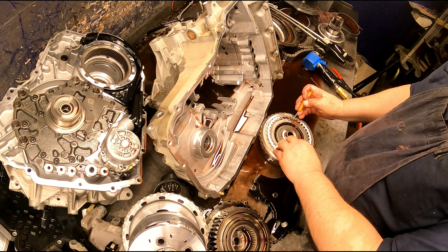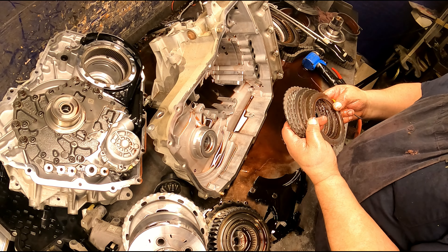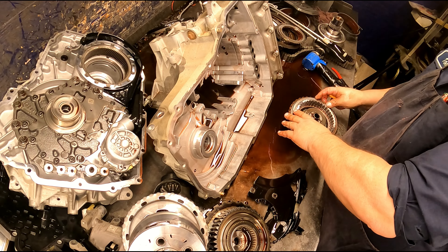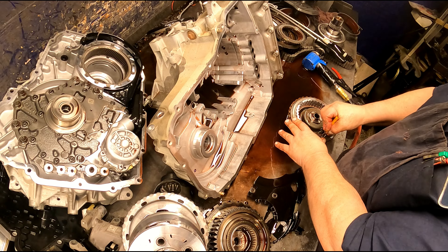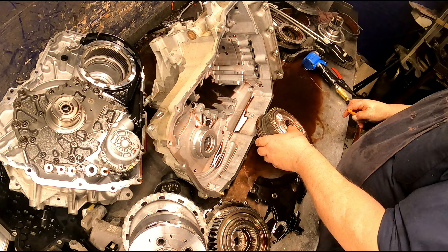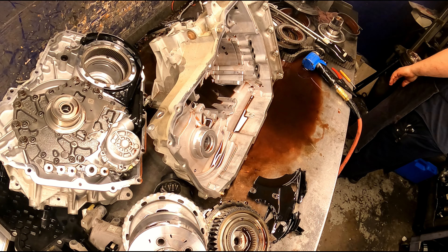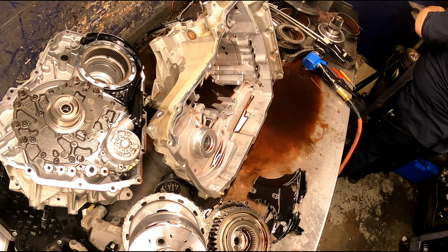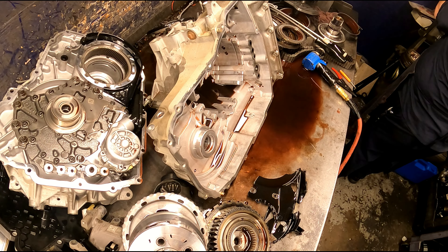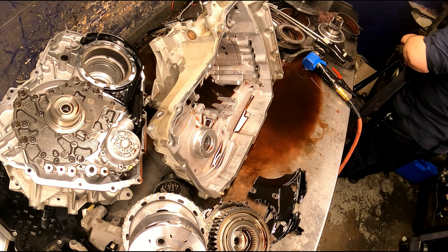We could have probably rebuilt this if the case wasn't broken. I think we're going to get too expensive with parts. When you take this drum out, push the piston down just far enough to get the snap ring out — otherwise you're going to break your piston tab and your drum. Be careful when you take that out. This 3-5 reverse cushion plate is horrible about breaking — always replace it whether it looks good or not.